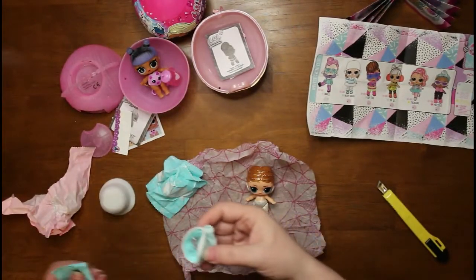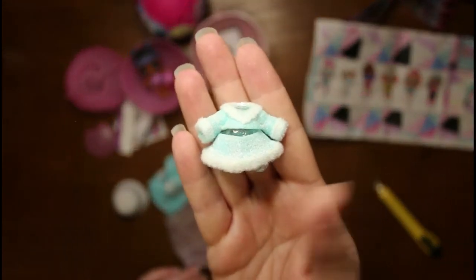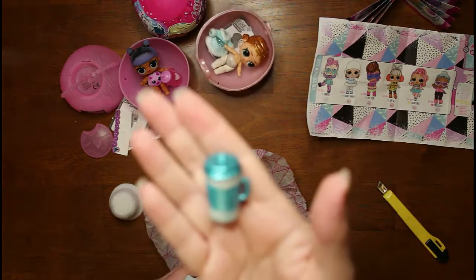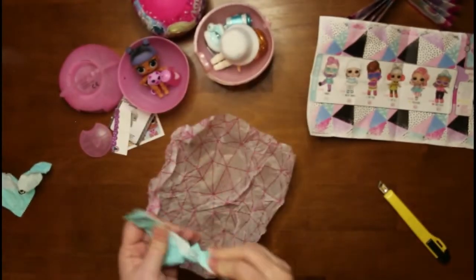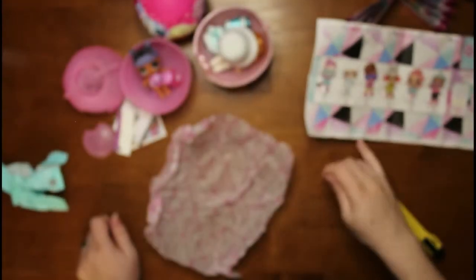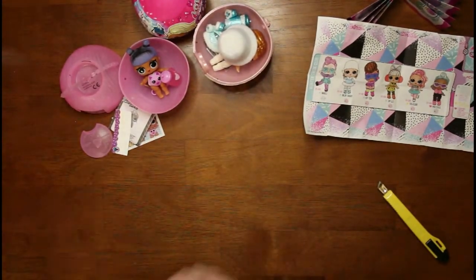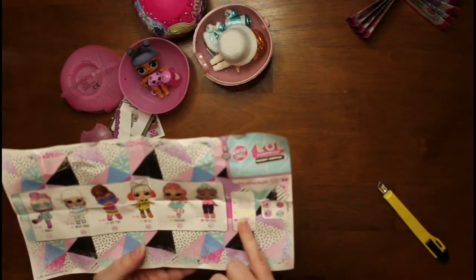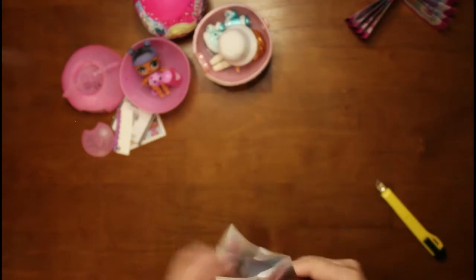If my grandma was still alive I would give her these because she loves little dolls. There's her outfit. Here's her cup that she got — I guess each one of them has their own little cups. And there's her little hat. Here's her little shoes — I like her, she's pretty, I like her colors. And she is blue, which means she is a Popular. So she's a popular little thing. The Treasure and Precious are the two specials, and then they don't have a purple one. But that's cool. That's what they look like, so let's put this in here.